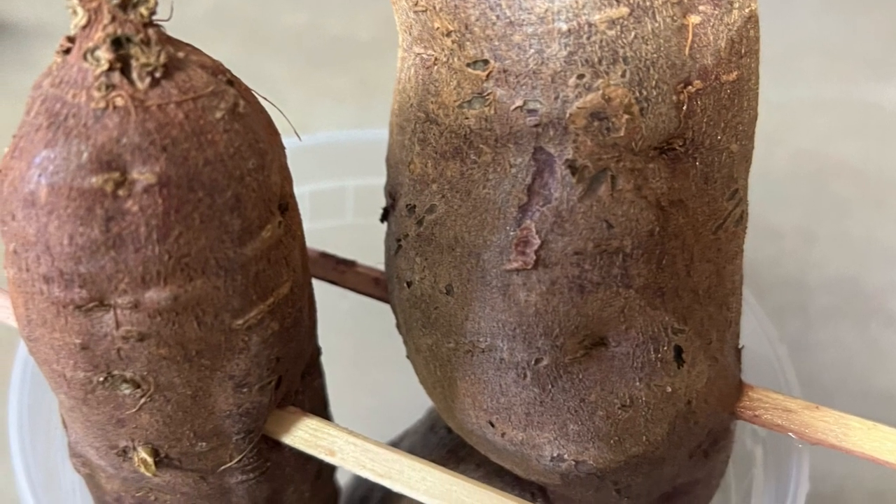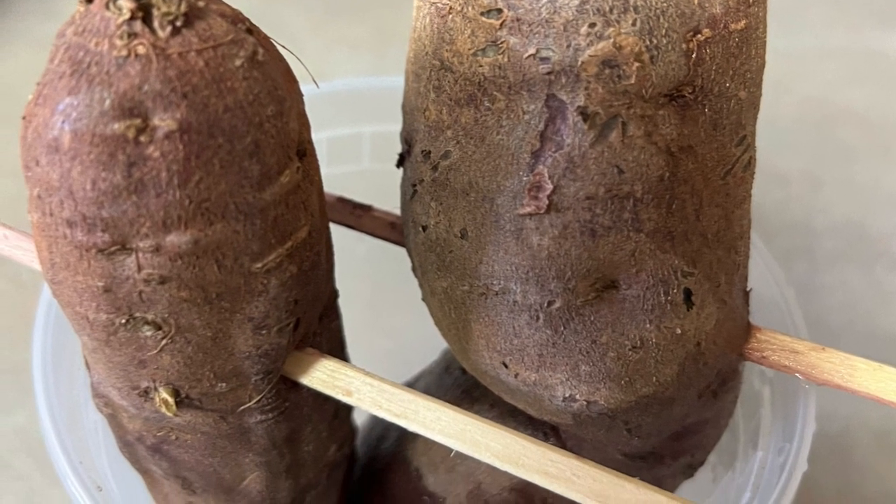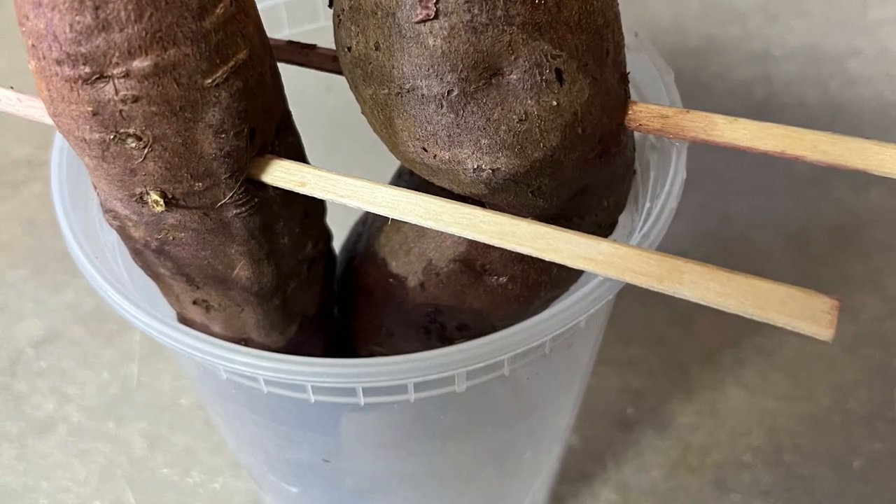These are some purple sweet potatoes that I bought at a garden sale last September. I kept them for a while and then about December I started putting them in water. I run two pieces of stick through them and then put them in a plastic container — just a little plastic container that you get soup in at a Chinese store. I run the stick through them and put them on top of the container with water at the bottom.